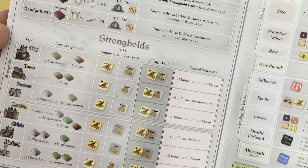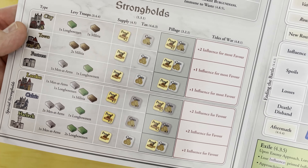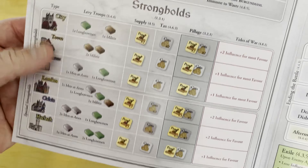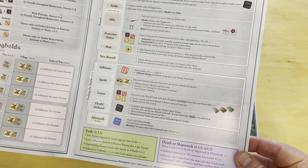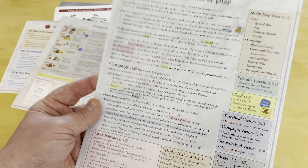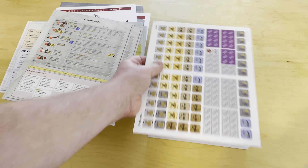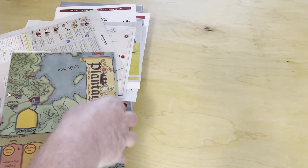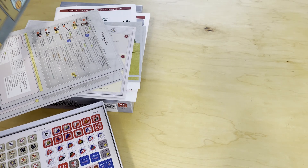It talks about where you can levy, supply, tax, and pillage, and what you can get out of different locale types. There's a battle chart to help remember combat, a couple of special rules, and a general sequence of play. This is going to make the game much simpler to play. These games are not for the faint of heart, but they are very doable.